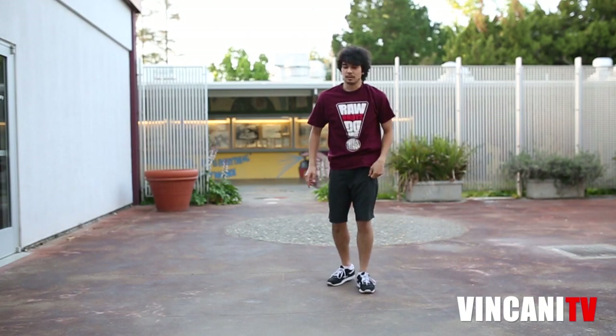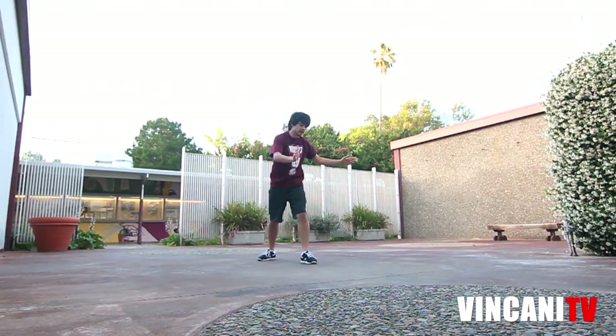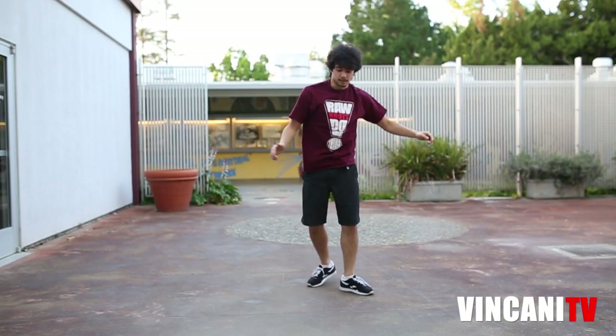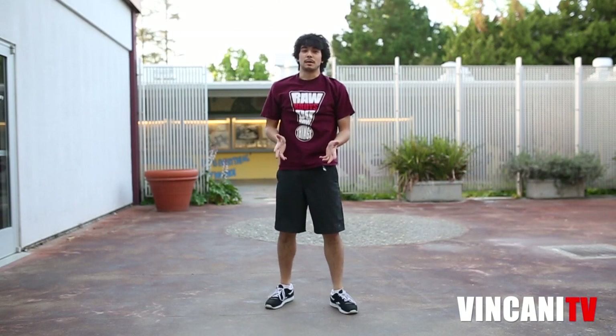Let me try to do this slowly so you guys can see it. I've got my opposite foot forward, my left foot. I'm going to be lunging forward with my right hand. As my hand touches the ground, my left leg comes up and whips all the way around. And that's the rainbow — that's the basic rainbow.